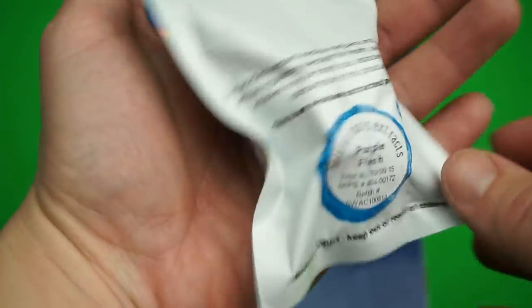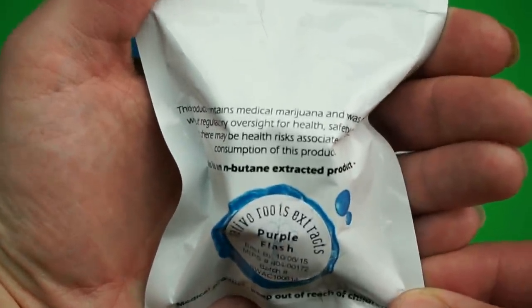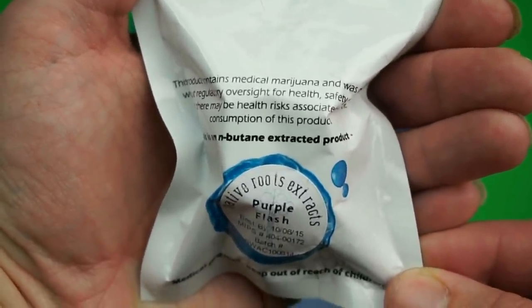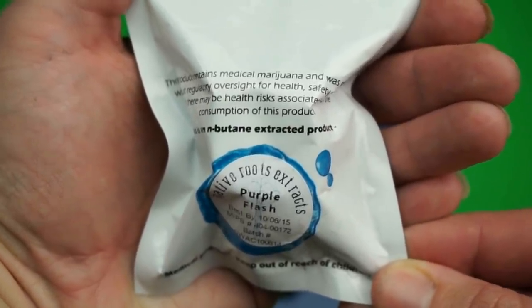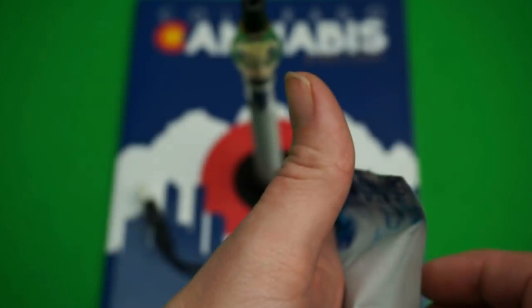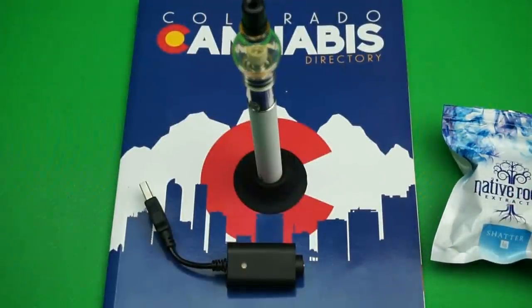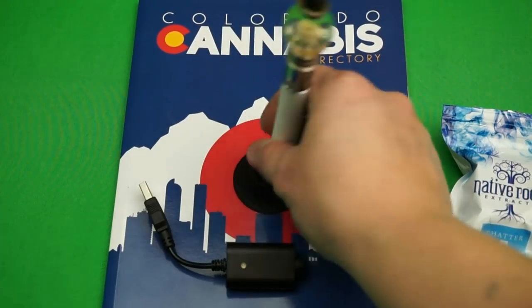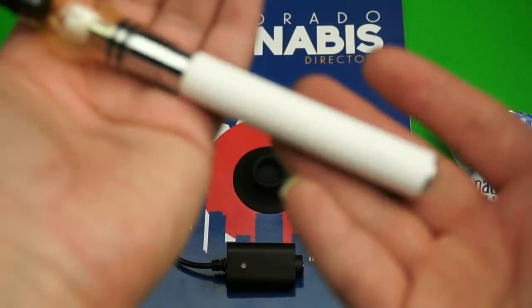This is medical marijuana, so it is legal and complies with all laws. This particular strain is called Purple Flash. I'm going to show you a demo at the end of the video once I review the pen. First off, I got a small stand with it, which is super nice — I really like that accessory.